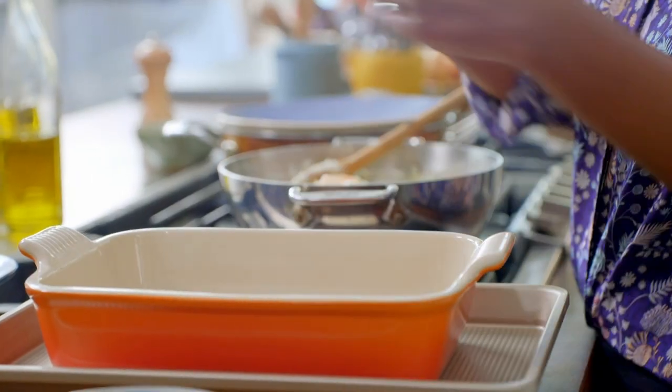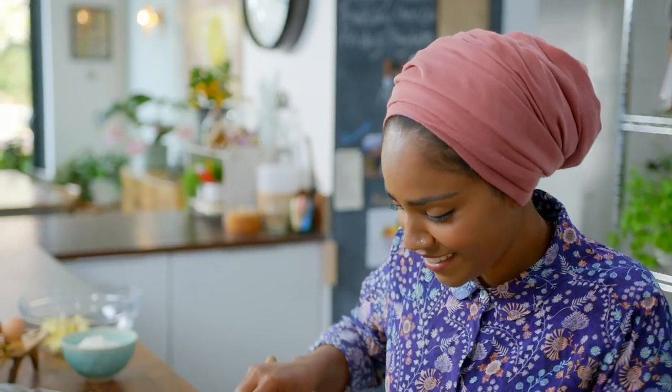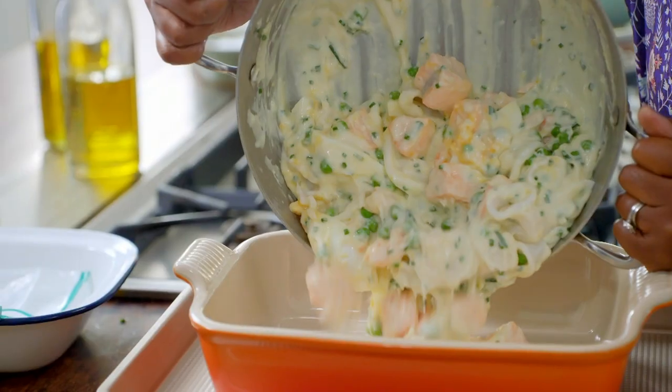I've got an extra-large pie dish ready — half for eating now, half for eating later. This is going to save me next week when I feel like having a fish pie and I have one in the freezer — it's like no work. Always, always think ahead.